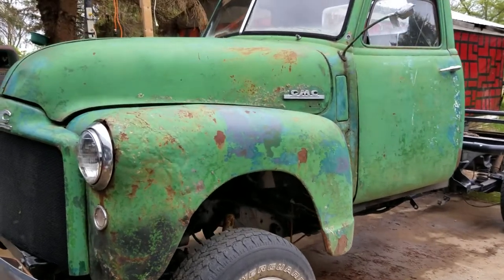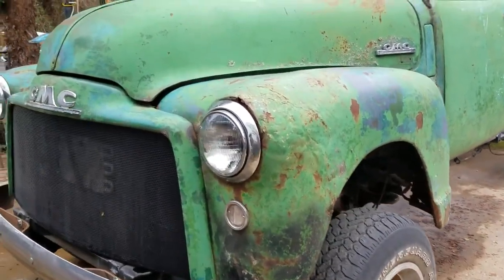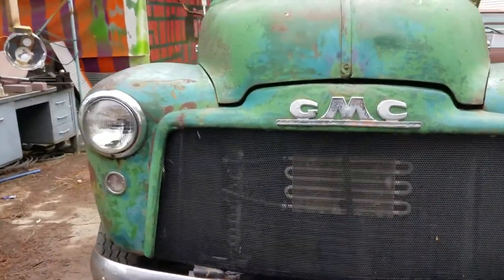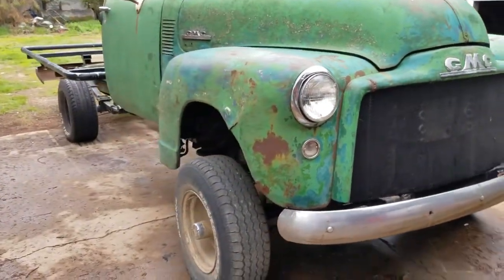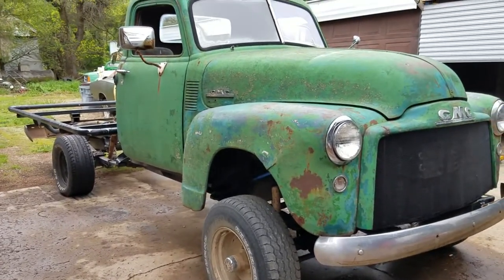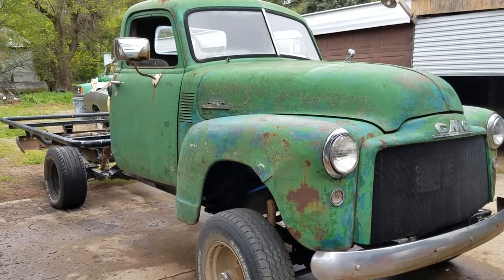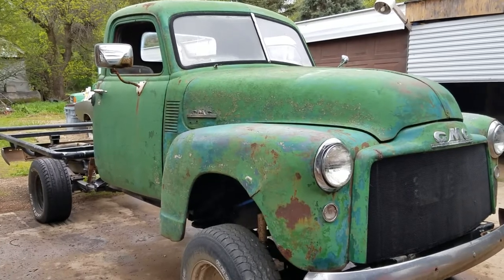Originally I was just getting it because I wanted the motor to put in a little Vega I have — a '71 Vega GT that I was looking for a good 350 to drop back in it. But I had that Suburban sitting there for so long, and then I found a different motor for the Vega, so I put a different motor in the Vega.